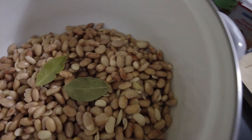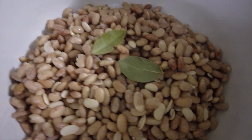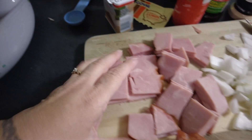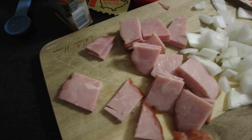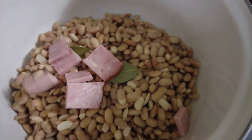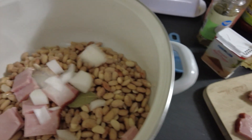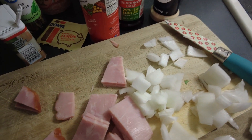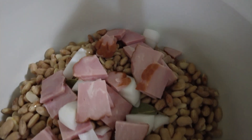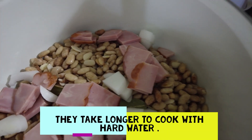What I did next was put two tablespoons of olive oil in there and two bay leaves. Then I have this ham — it's just sweet brown sugar ham — and I'll throw all that in there. Then I have about half an onion that I've chopped up and put in as well.